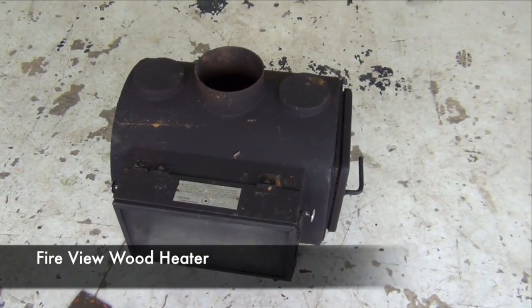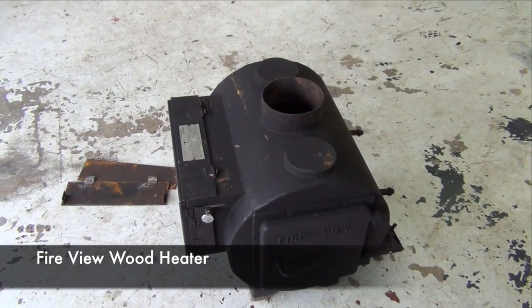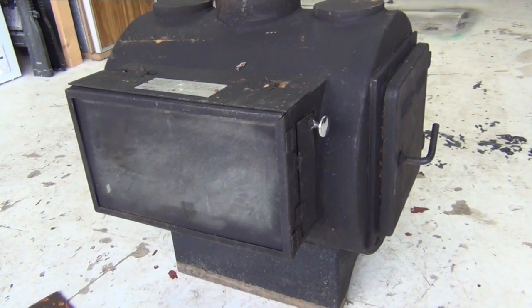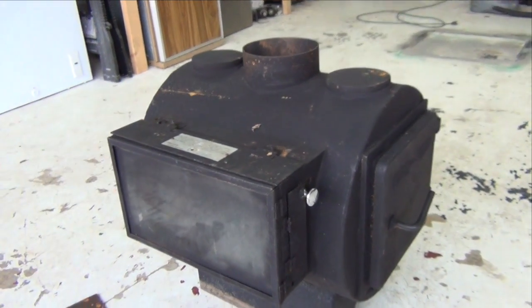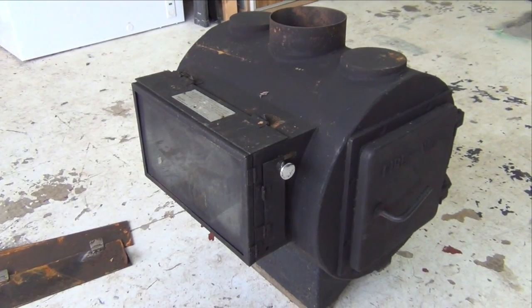What we have here is a Fireview — what they call a Fireview wood heater. It was designed by a guy by the name of Bob Stevenson, and I think his wife Joan — I'm guessing Bob and Joan Stevenson. The idea was actually patented. The company was around, I think, 1969 to 1984.